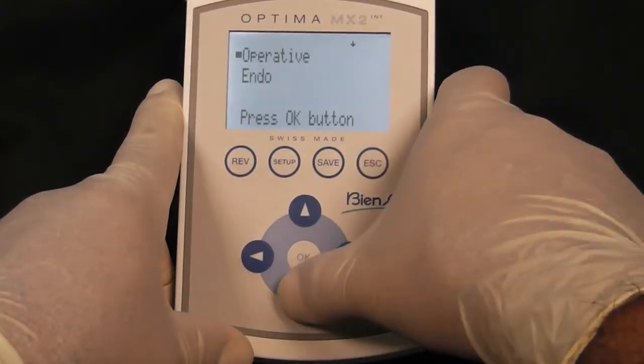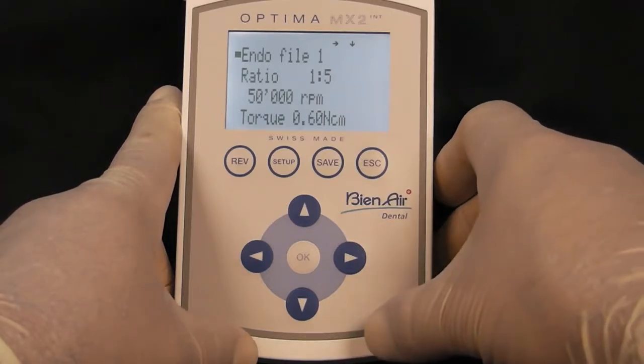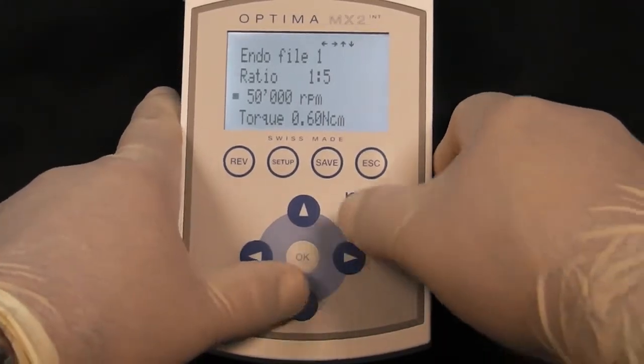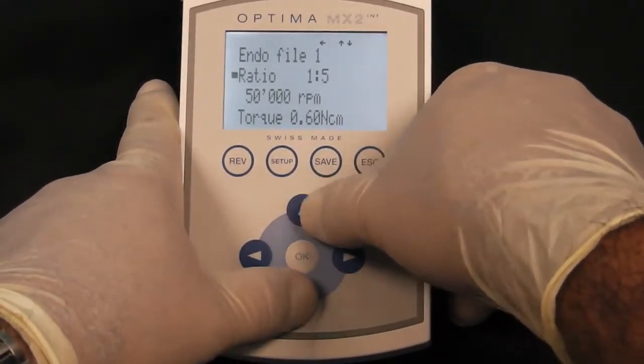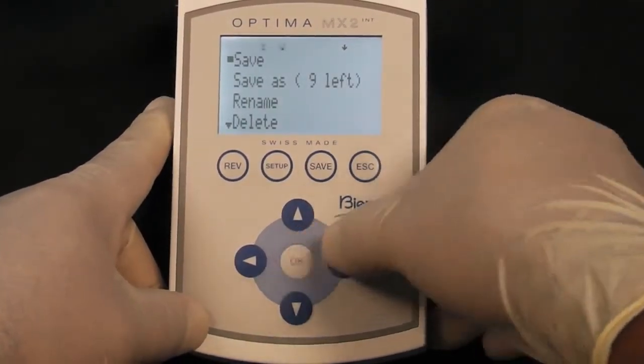In endo mode, you also have 10 programs, each of these customizable. Moving the cursor up and down using the up and down arrows, you can make your changes. Press the Save button and OK to save.